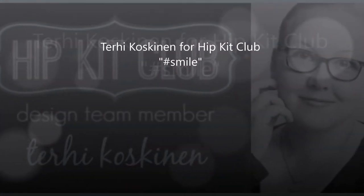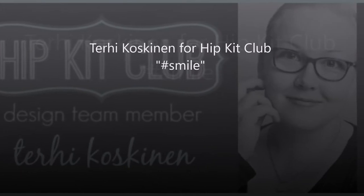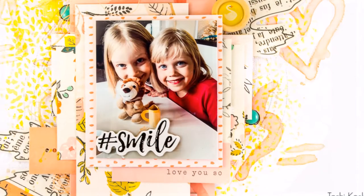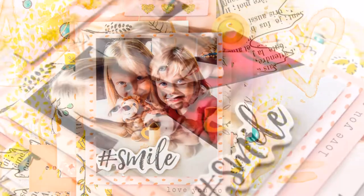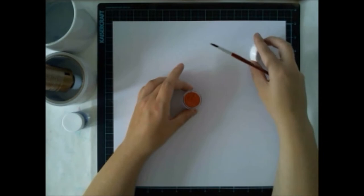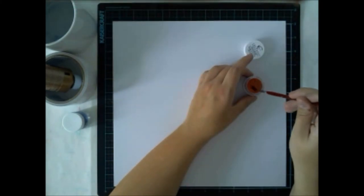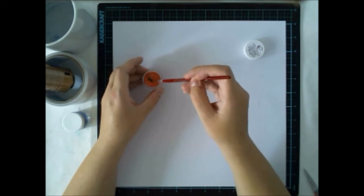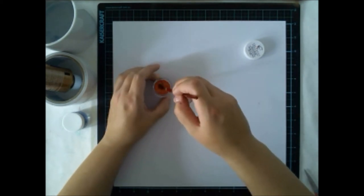Hello all! Terhi here. I'm sharing another layout with September 2016 hip kits, especially doing the layout with the color kit from September, because we had such amazing paints from Shimmers inside the kit and a nice stencil from Ekho Park.